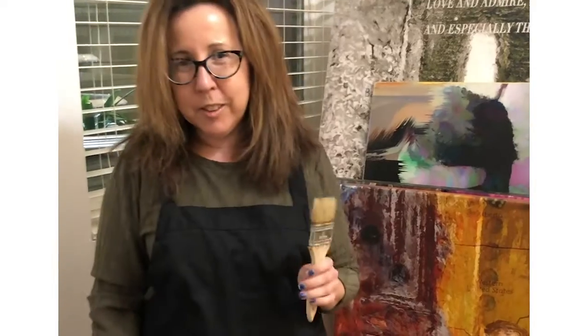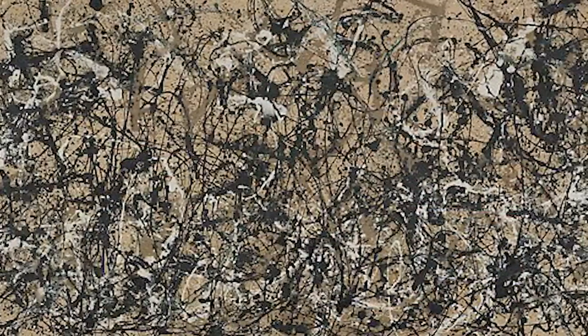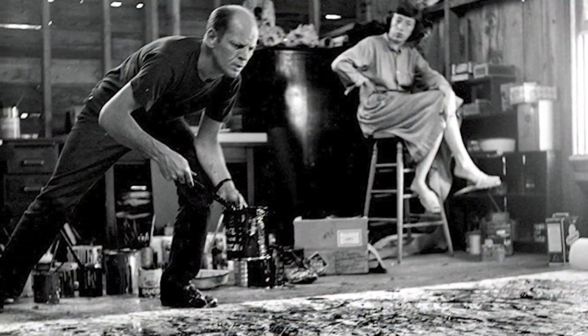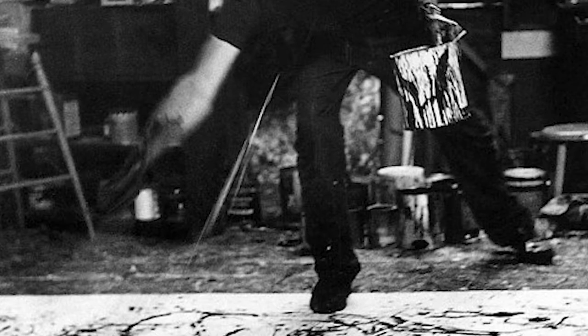Hi, I'm Leah, and I'm about to show you how to create your own expressionistic painting in a Jackson Pollock style. But first, let me tell you a little bit about Jackson Pollock. He was an expressionistic painter in the 1940s and 50s. His style was to get your body involved in the paintings — no thinking, just expressionism.